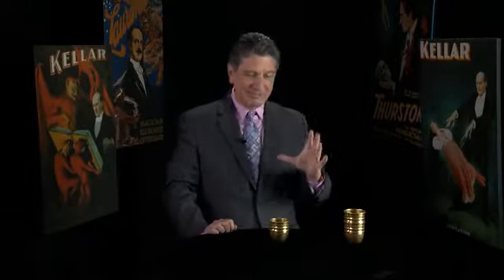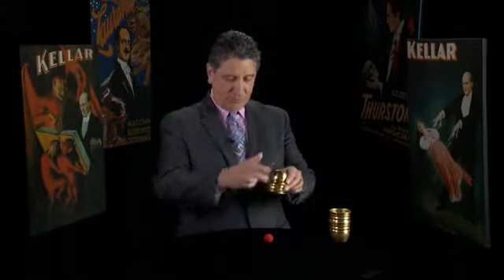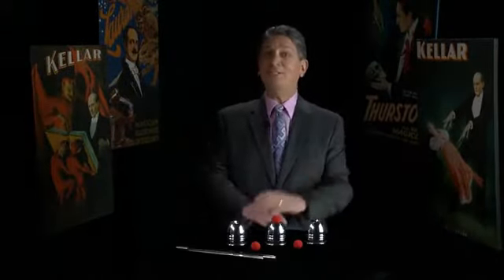You pick up the ball, for example like this, you make it disappear like that, and as if by magic it appears back into the cup. Once you understand these principles, you will have the tools required to create your own variations. There is a lot to learn, so let's get started.